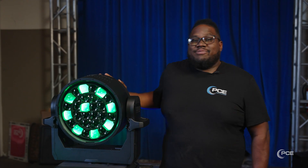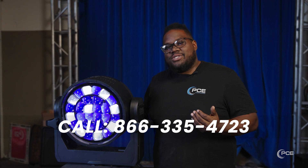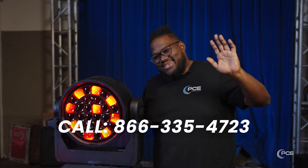Here at PCE, we have several of these for rental or purchase, so if you feel you can use these at your next event, feel free to give us a call. Until then, have a great day.